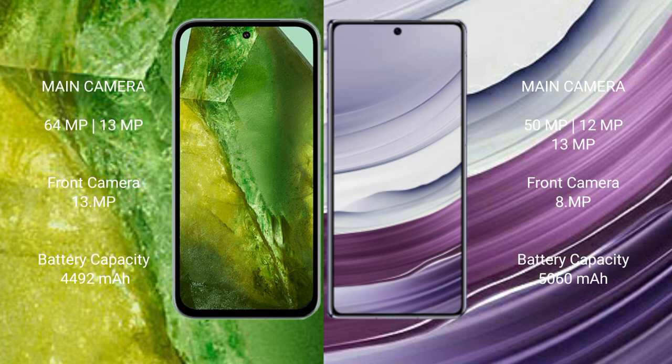Google Pixel 8a has a 4492mAh battery with 18W fast charging support. Huawei Mate X5 has a 5060mAh battery with 66W fast charging support.